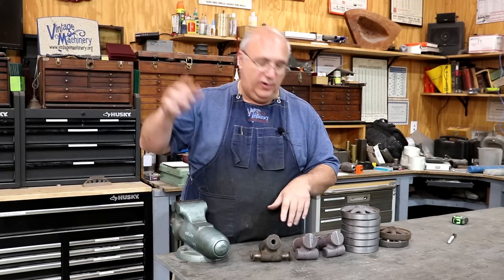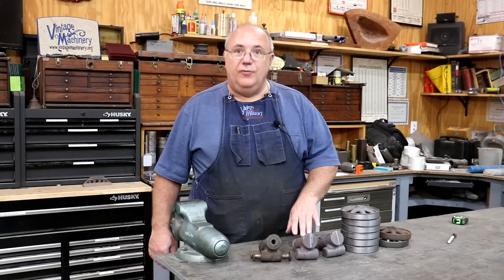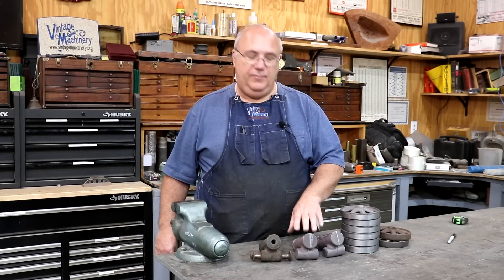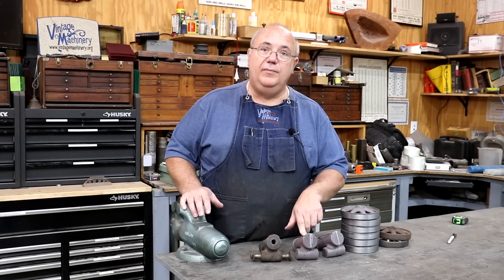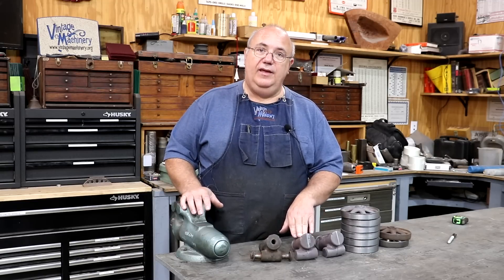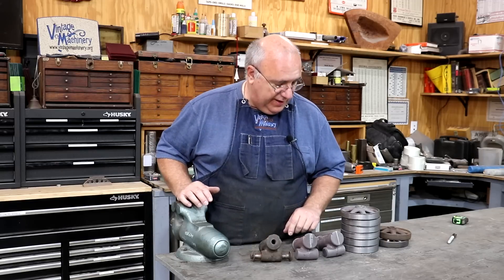He made three of them. I got two of them here, one I'm over on the lathe, about to be machined. I was just looking to see if I had the pattern that we used to make these from, but I think Clark still has that out at the foundry. But there is a video of him molding these up and pouring them at the foundry, and I'll try to put a link to that down in the description of the video if you want to go back and watch that.